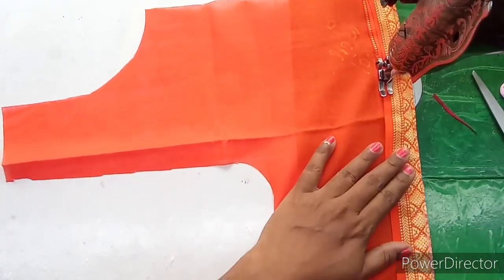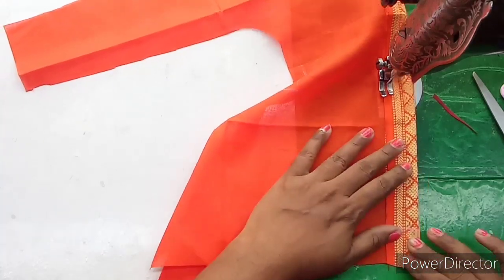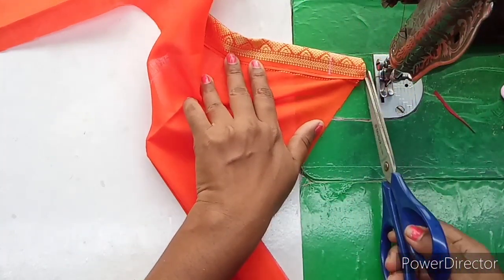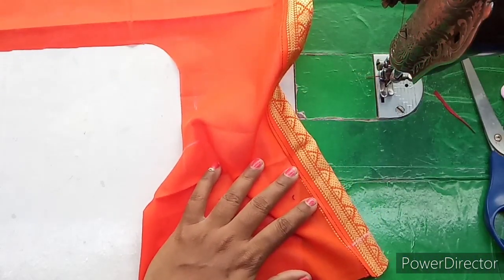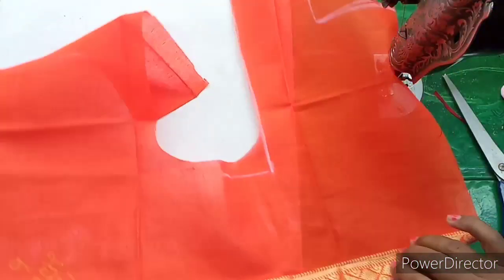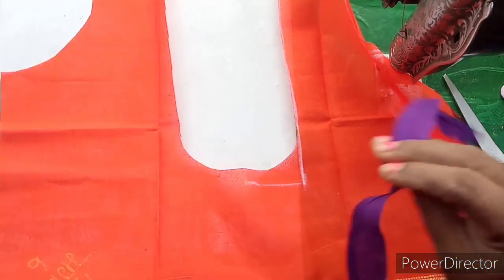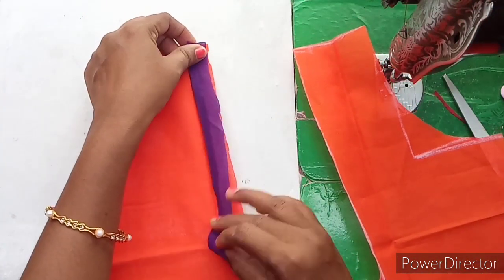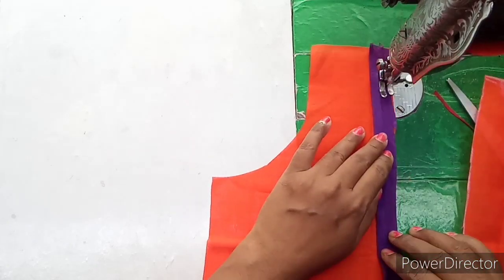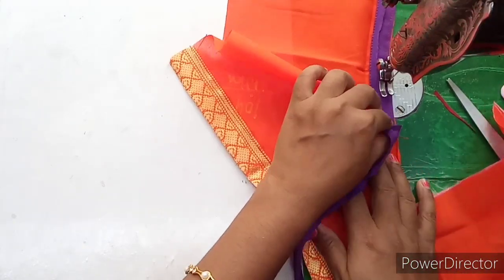The back part is built. Now we will do the folding and stitch. We will do the hemming work. We cut the extra thread and cut the piping. We cut the next stitch and cut the piping.